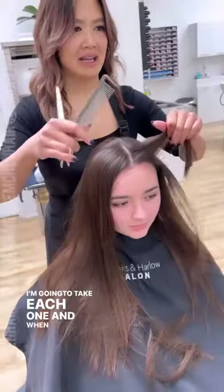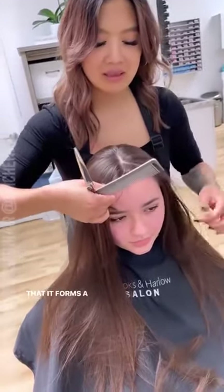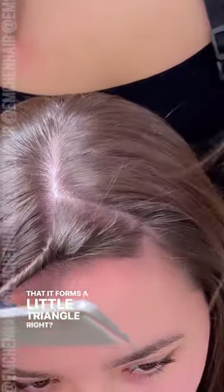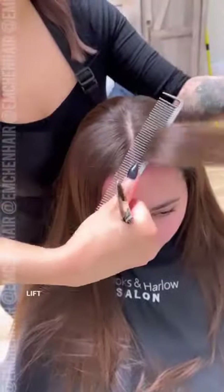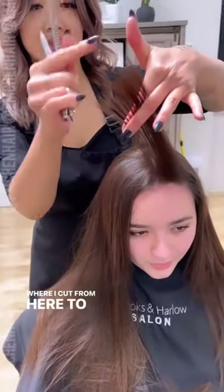I'm going to take each one and when you pick it up you'll see that it forms a little triangle. I'm going to bring this triangle to that point, lift that up where I cut from here to here.